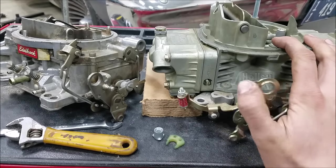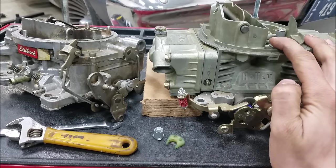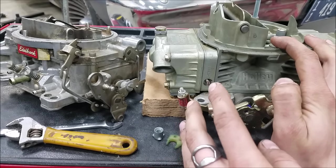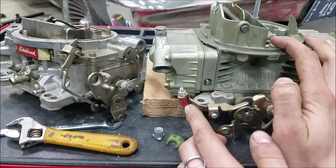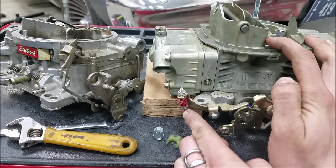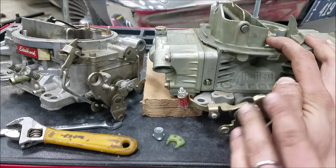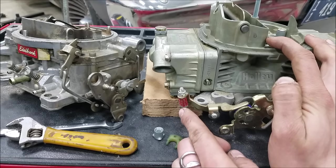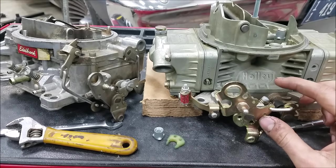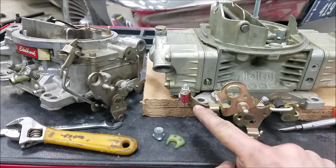So obviously on the linkage, this is normal operation. One thing I want you to take note of is that when the carburetor is at wide open throttle, we're not compressing this spring at all. On a carburetor that's on an engine where you actually have fuel in your circuit, as you open your throttle, you'll actually see the spring compress momentarily and then fully depress. But even with fuel in the carburetor, when your throttle is open and held at that point, this spring should not be compressed at all. Remember that there is a direct relationship between your throttle, your curb idle screw setting, and your adjustment on your accelerator pump lever.